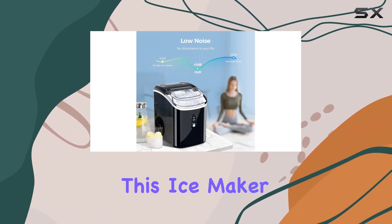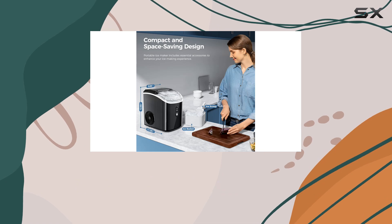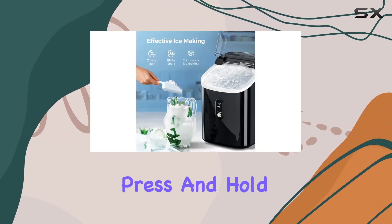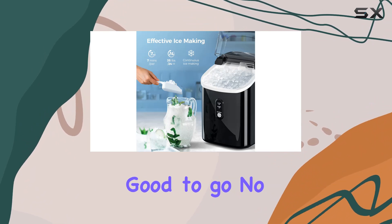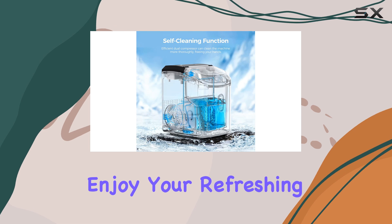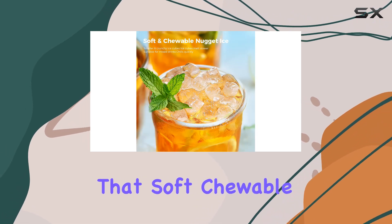One of the standout features of this ice maker is its ease of use and maintenance. The self-cleaning function is a game changer — just a simple press and hold of the on-off button and you're good to go. No more hassle of manual cleaning, leaving you more time to enjoy your refreshing drinks with that soft, chewable ice.